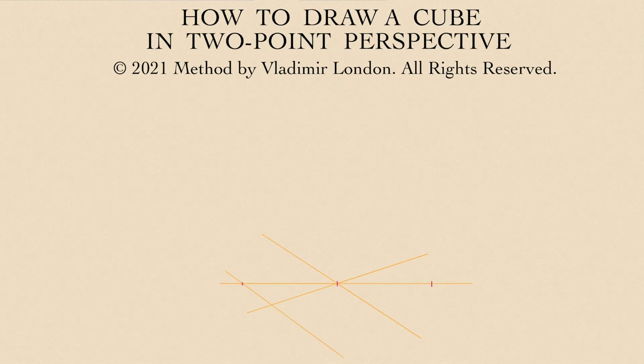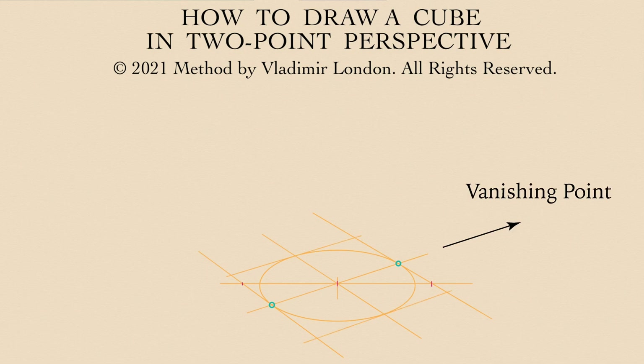Through two lateral points indicated in red go two vanishing lines. They converge in the vanishing point that is located on the horizon outside of the drawing area. A perfect ellipse is inscribed between two vanishing lines, so it touches them in the green points. Two more vanishing lines are pointing into another vanishing point, and also touch the ellipse in green points.